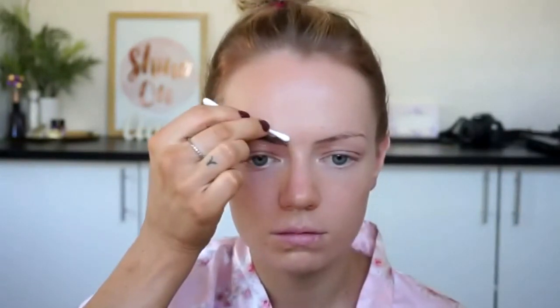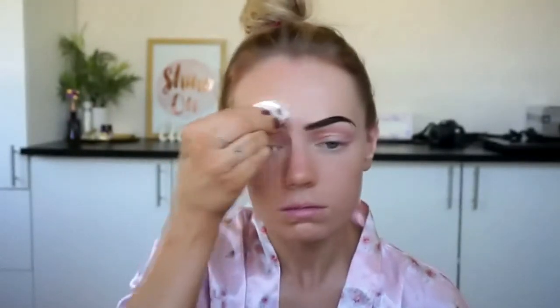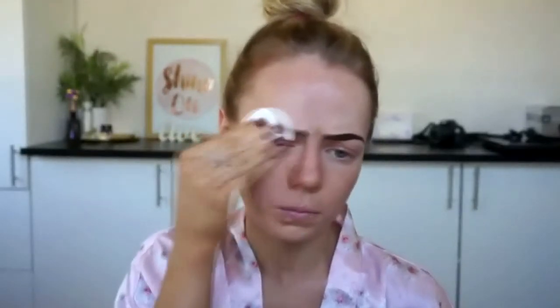I'm going to leave this on for two minutes because that's the recommended developing time — you may leave it longer depending on how dark you like it. Once that's ready, take off the eyebrow you started with first, as that one will be darker. I'm using a dry cotton pad to take this off. The reason I use a dry pad over a wet one is that it leaves the product in the hair follicle itself rather than washing it away, so it develops a little bit longer after I've wiped it off. I personally prefer a darker eyebrow so it lasts longer for me.